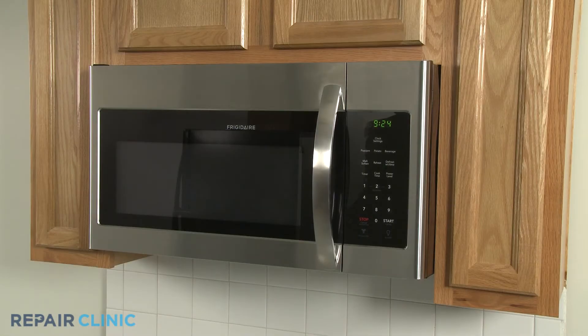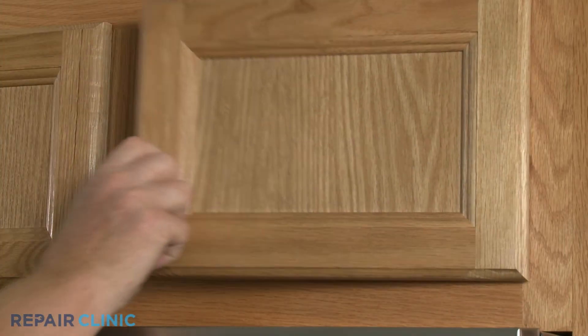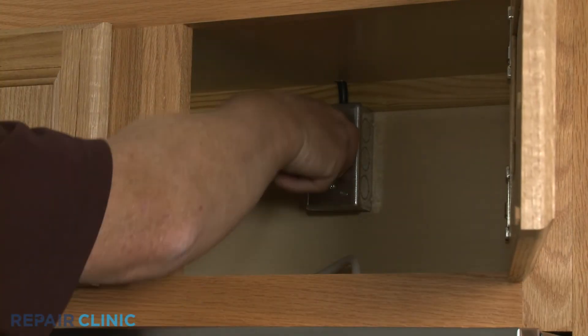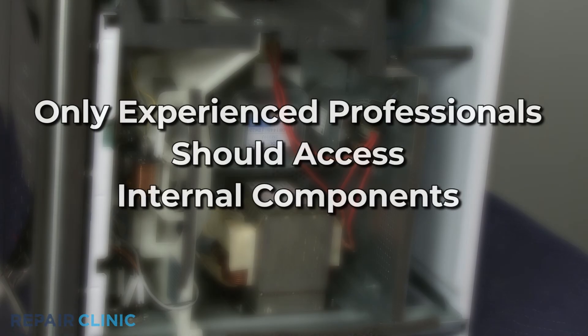Be aware that the high voltage and current used by microwave ovens can cause injury or death if the unit is being disassembled. You should always unplug the appliance before attempting any repairs. But since the high voltage capacitor may retain a charge even after the oven has been unplugged, we recommend that only experienced professionals test and replace internal components.